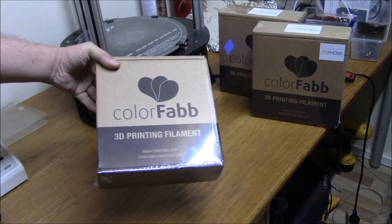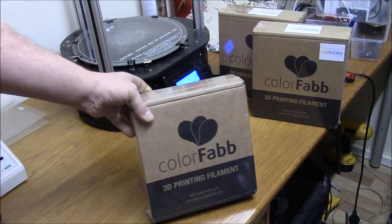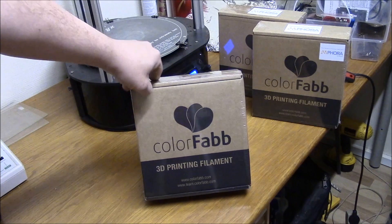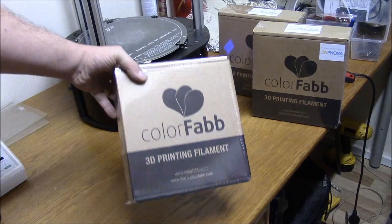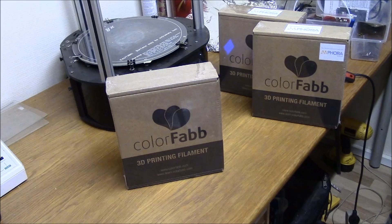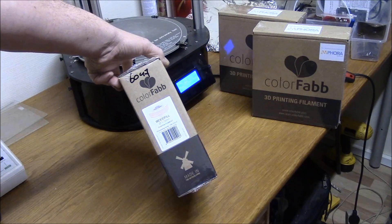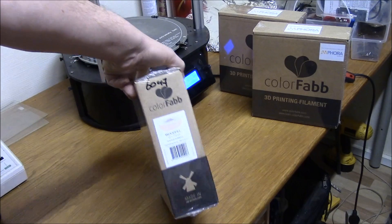Hi, I decided to make another 3D print video. I just ordered some ColorFab filaments and it should be some of the best on the market. So I haven't tested anything, so it's a live test and unboxing and everything in one. I decided to try wood fill.